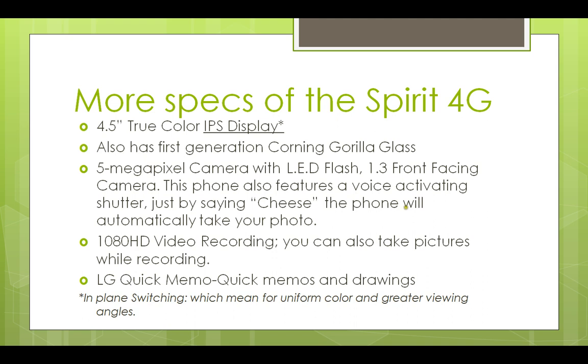The Spirit 4G has a 5-megapixel camera with LED flash and a 1.3-megapixel front-facing camera. It features a voice-activated shutter — just say 'cheese' and the phone will automatically take your photo. It records up to 1080p HD video, and you can also take pictures while recording, which is awesome. It also comes with LG's Quick Memo, so you can share memos to Facebook or anywhere on the internet.